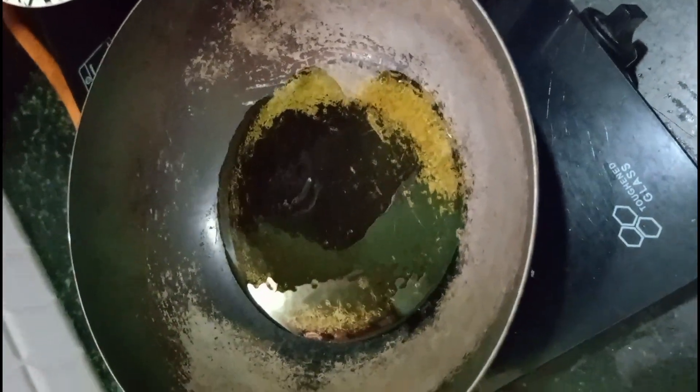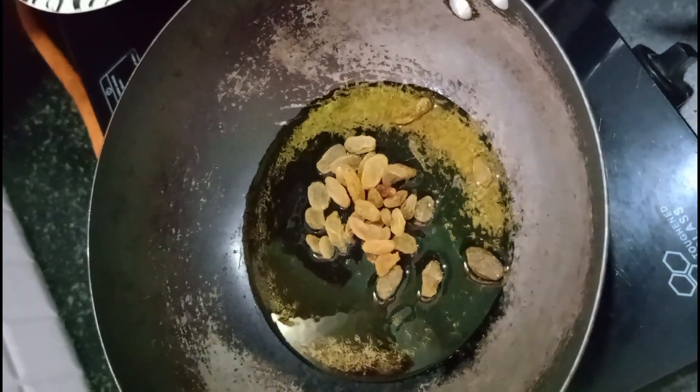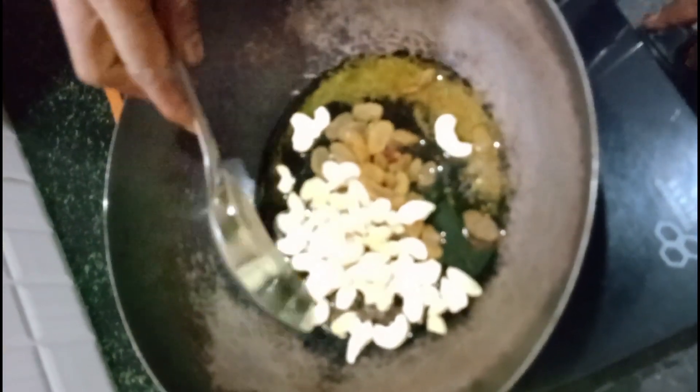Add the dry foods. Add the dry foods, add the oil. Add the oil.